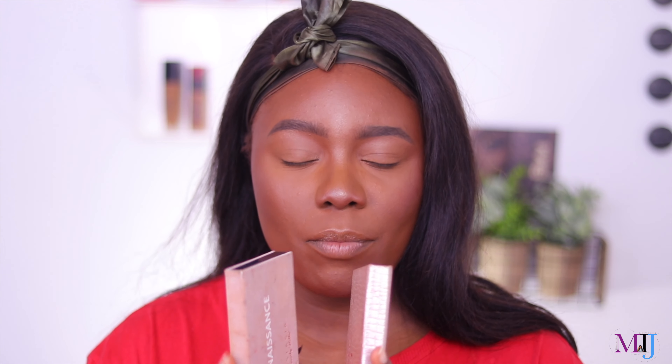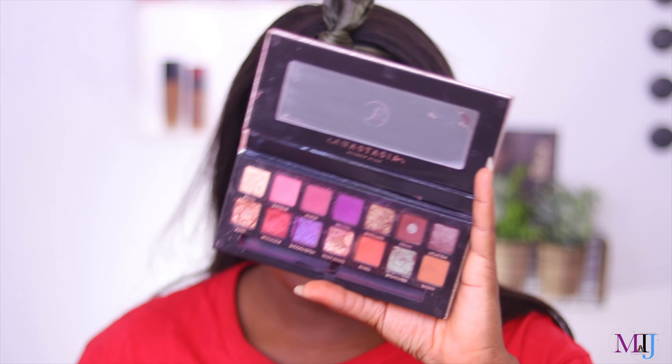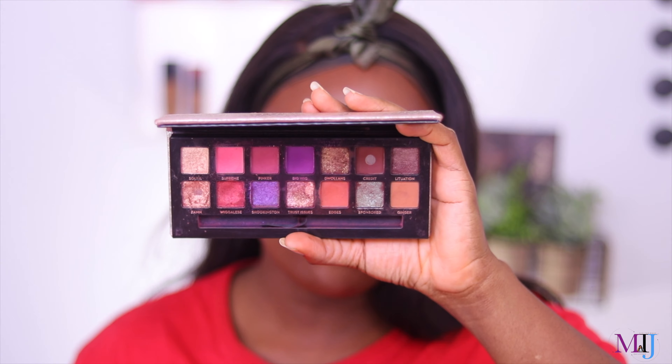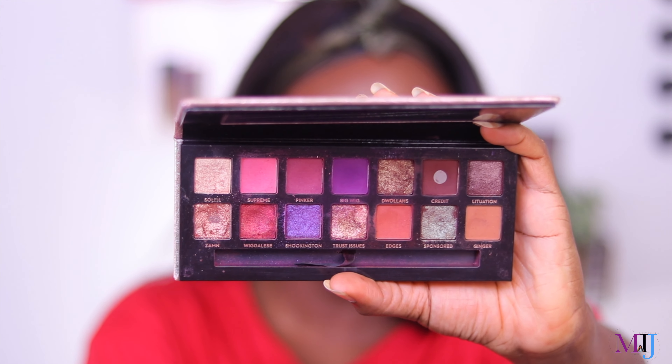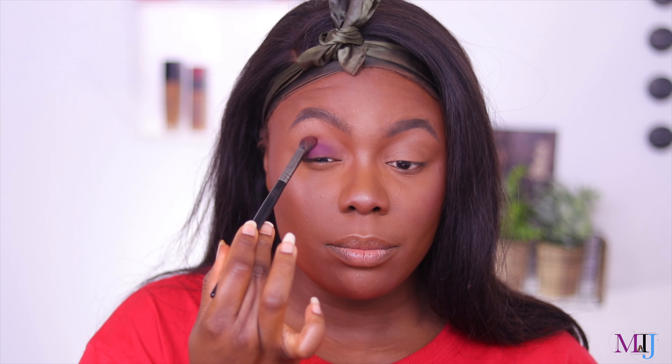For eyeshadow, I love two palettes by the same brand. First is the ABH Modern Renaissance palette — love everything about it. But the one I love even more is the ABH x Jackie Aina palette. I don't think it's available anymore, unfortunately. Look at it — isn't it pretty? Everything about this palette is chef's kiss. I've hit pan on a couple of shades. Let's do a little purple — going in with the shade Big Wig, tapping it on the lid and bringing it up to the crease.